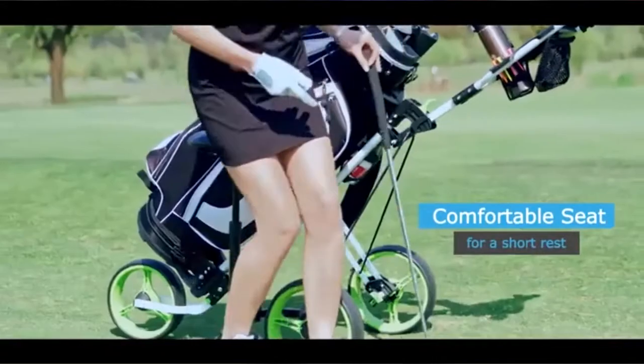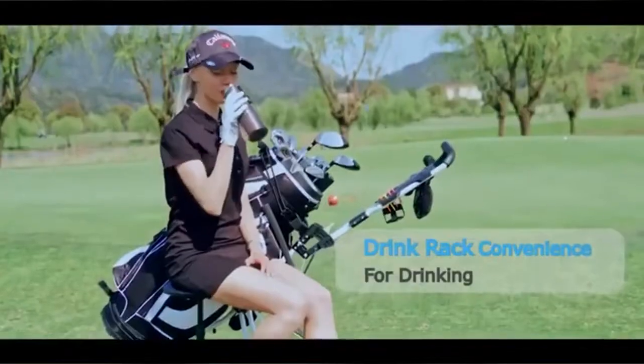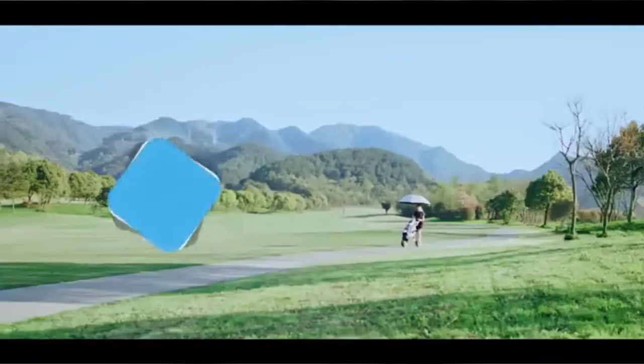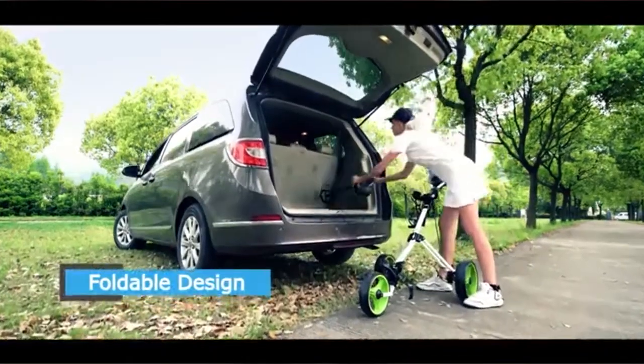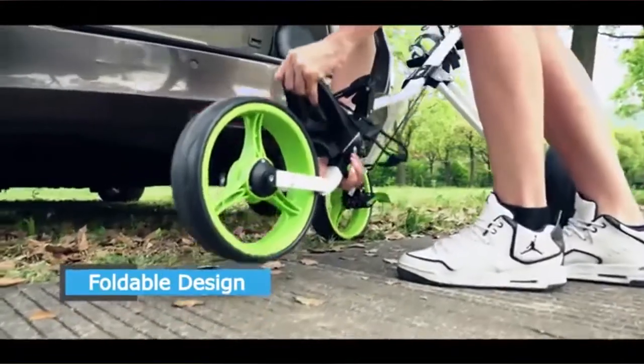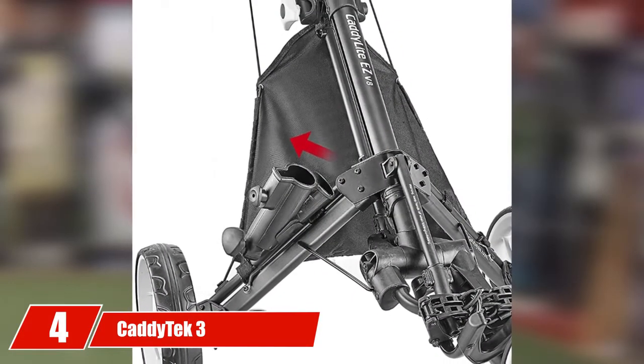For golfers who just want a streamlined push cart, this seated cart may be a bit much. But with solid construction and fun accessories, the Tanukai push cart with seat is one of the best golf push carts on the market for low handicappers looking for a few extra features.